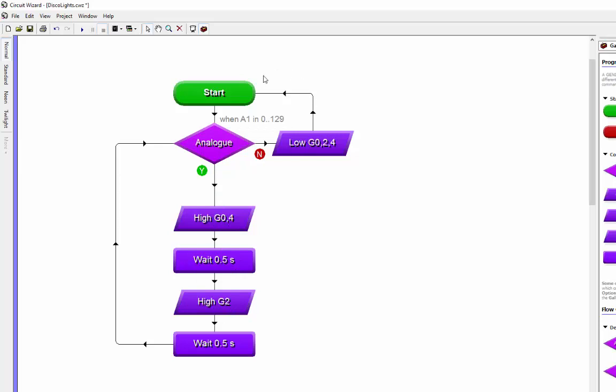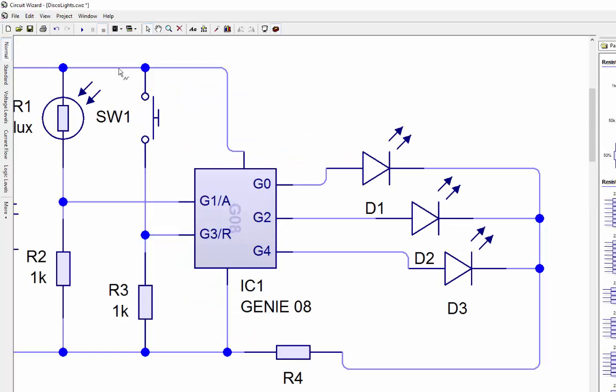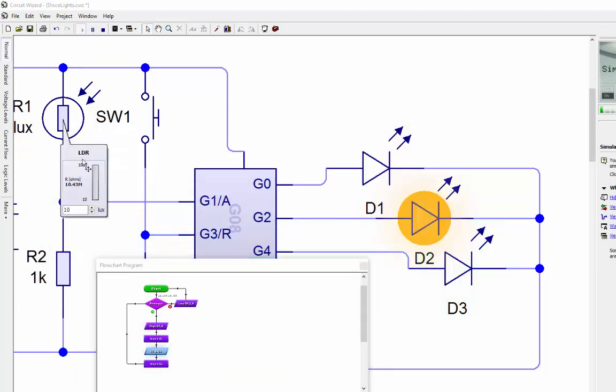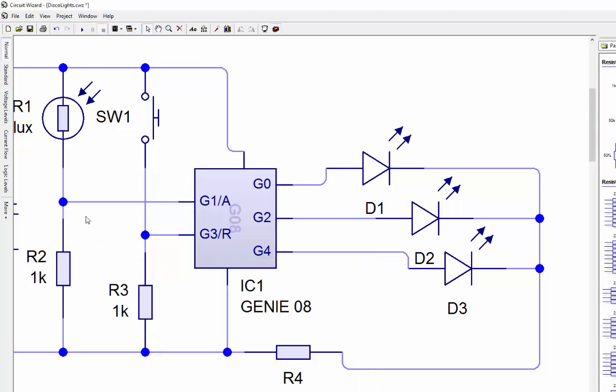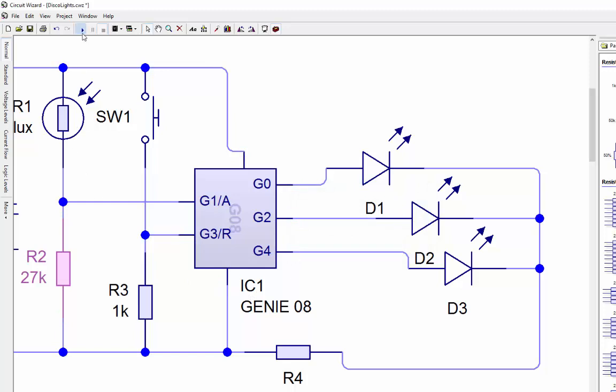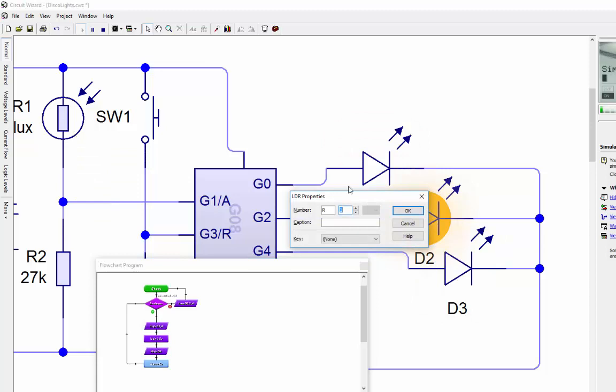Back to the circuit diagram, push play. Left clicking on the LDR - at the moment it's dark so the lights are flashing quite happily. I want to check the other condition, bringing it all the way up to full brightness - and you can see the flowchart going the other way so all the lights are off. There wasn't much movement between dark and light - it's nearly all the way to the top before it switches off, about 90%. I can change the resistor from 1k to 27k to get a better spread.